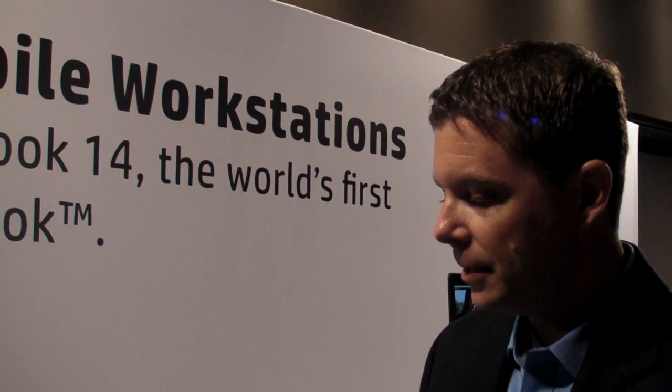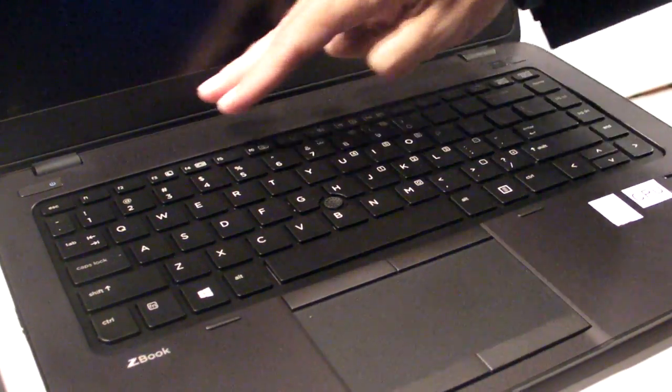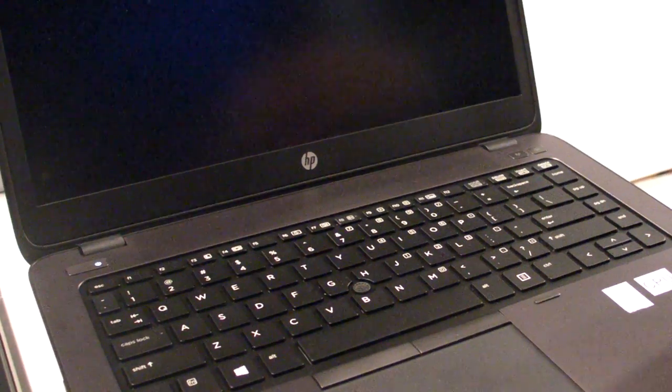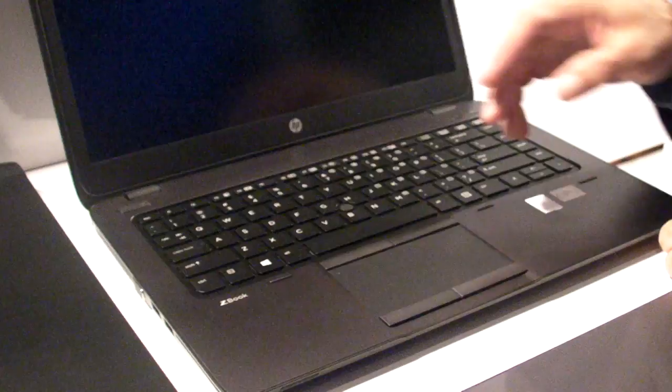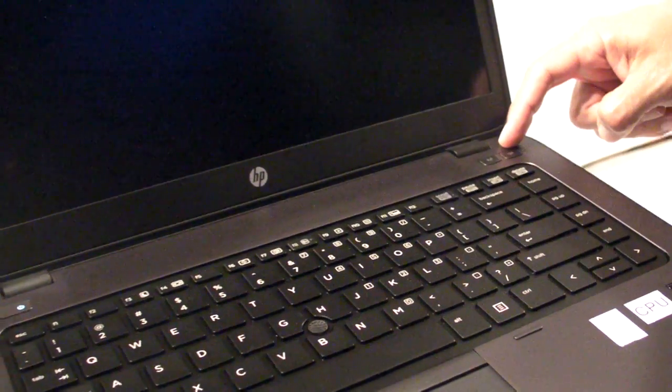We also have dual pointing devices and a standard full-size 14-inch keyboard that has a backlit option. We've enhanced the audio and placed it above the keyboard to give a more realistic appearance that sound is coming from the screen. We've also cleaned up the overall industrial design, with the power button, Wi-Fi on/off, and mute capability.